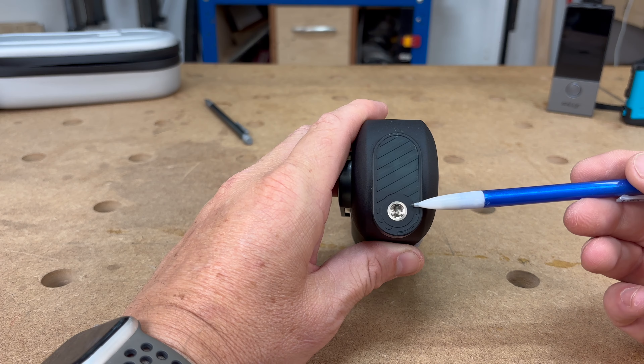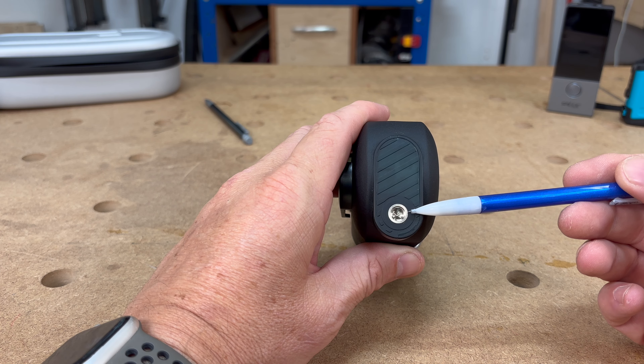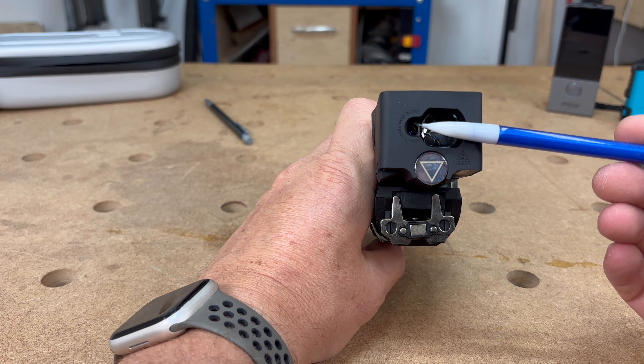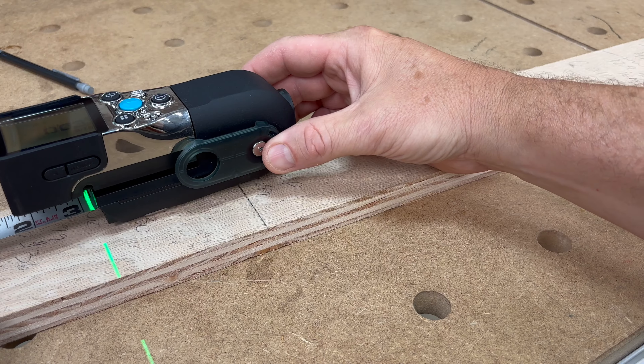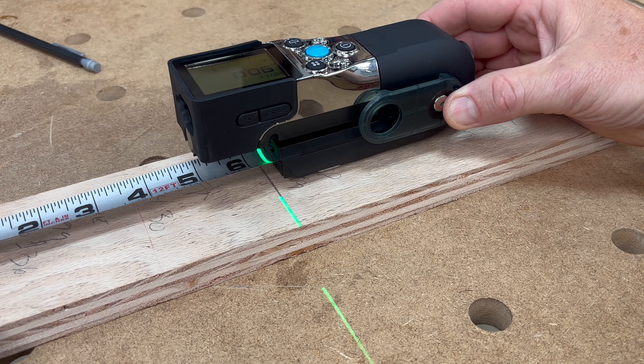On the butt end of the tool, you'll find a tripod mounting area so you can keep the tool stationary. On the front end, there's a laser emitting lens as well as a laser receiving lens. That's not the only laser on this tool — there's also a secondary green laser for measurement alignments. It's this laser on the undercarriage that makes getting your precise measurements just a little bit easier.